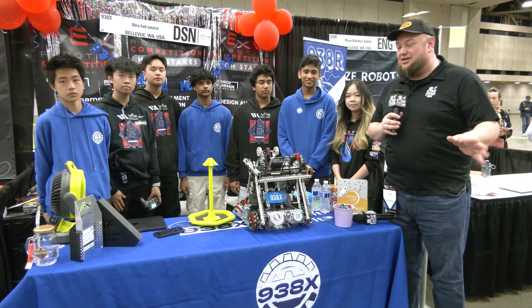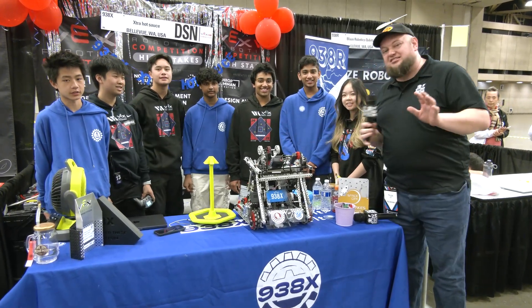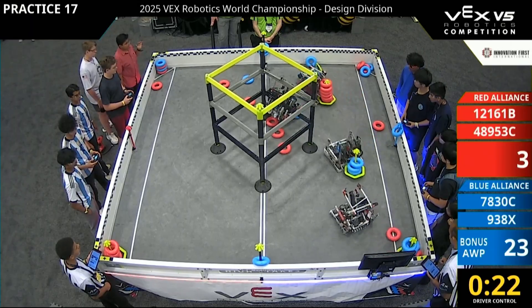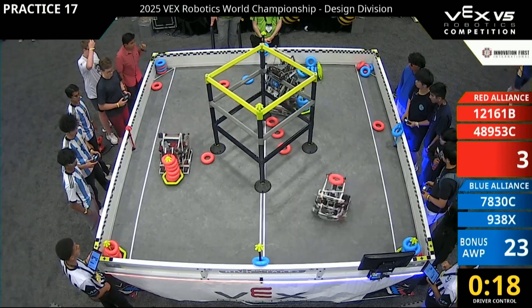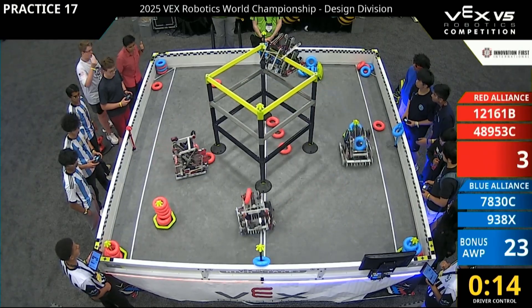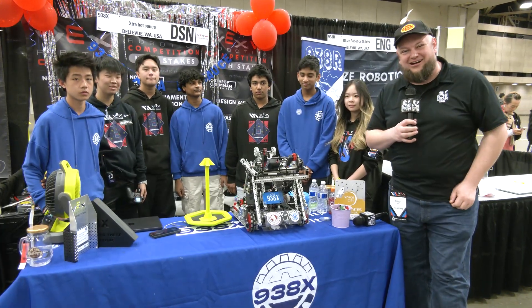Hi everybody, it's Tyler here at Bextrose. I'm checking in with V5 middle school team 938X. This team has been doing absolutely phenomenal, currently ranked number one in their division as we're filming this. This robot is rocking a T3 climber and looking great. There's a lot of great stuff that goes into this robot — we'll be getting a full overview. Some great build quality here, so let's learn more about Extra Hot Sauce coming up here on Fits and Parts.